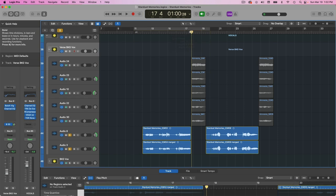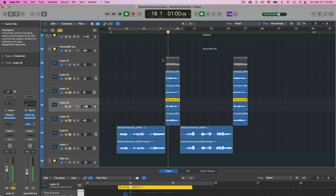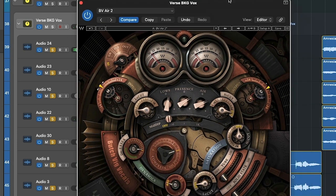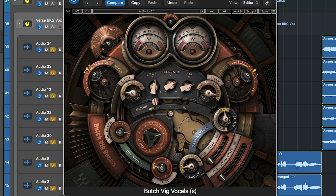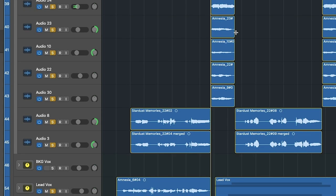Then I got some background vocals singing some O's — same approach, one going down the center, one panned left, one panned right, and some higher parts also panned left and right. On these background vocals I have Butch Vig by Waves, which is a really awesome tool — you can easily add tube and solid state saturation, simple EQ with control over lows, presence, and air, plus a high cut, low cut, compression, and a de-esser all in one. In this case I'm adding a lot of air and a little bit of saturation to push them to the background a bit.